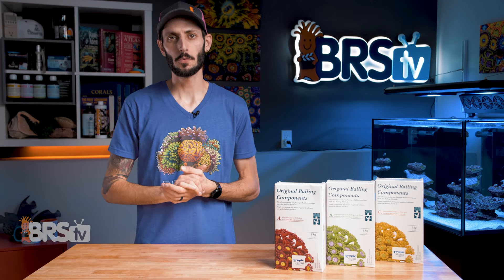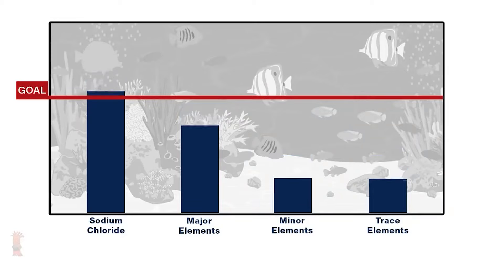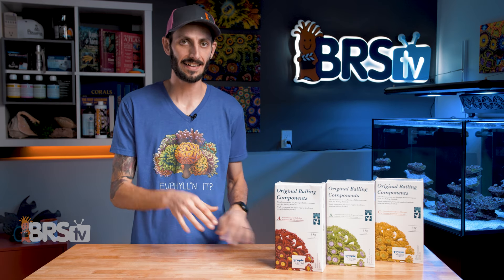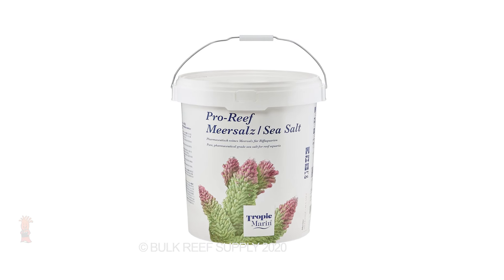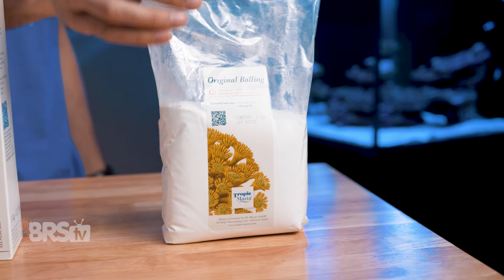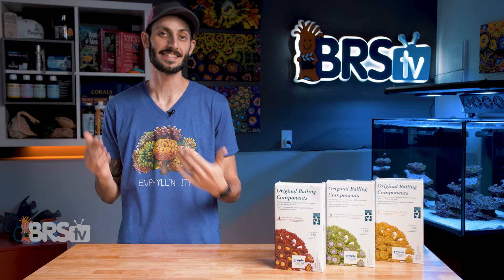When you mix your saltwater at a lower salinity, it won't contain the right ratio of major and minor trace elements and will bring down those elements over time. That is where part C comes in and what makes Tropic Marin's balling set a complete solution. Part C is all of the major and minor trace elements that you'd find in Tropic Marin's Pro Reef salt mix, but without the sodium chloride, calcium, and carbonate components — and that is what they mean by sodium chloride-free sea salt.